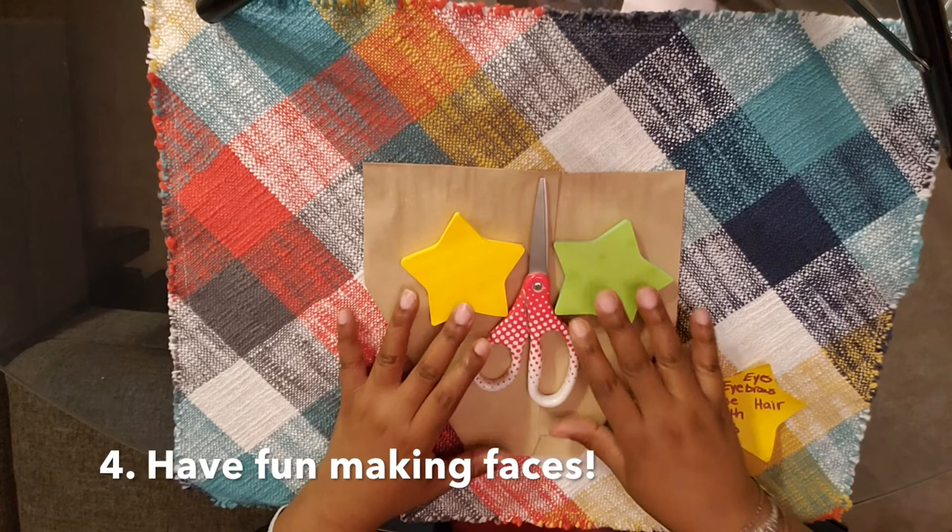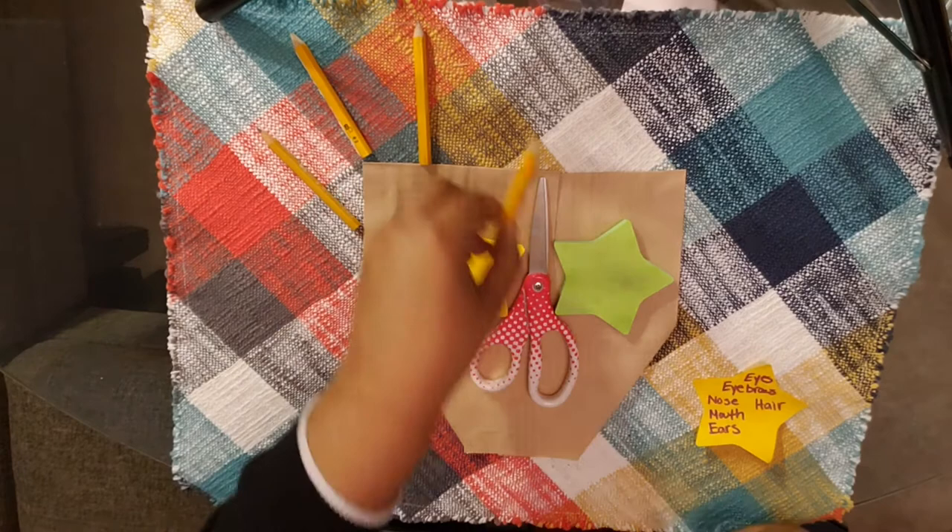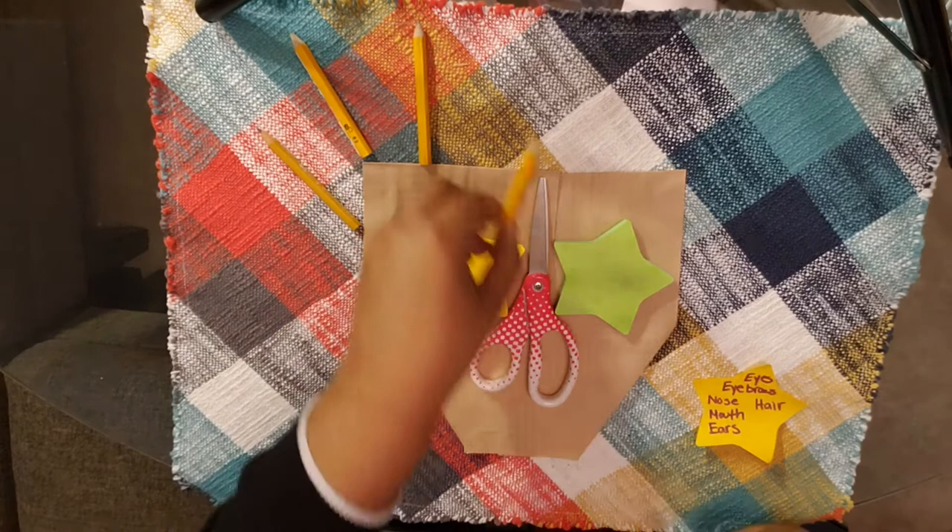Step four: have fun creating your face. Try different materials out in different places and see what you like best. Maybe even try some layering — putting objects on top of other objects to create a more pronounced effect.